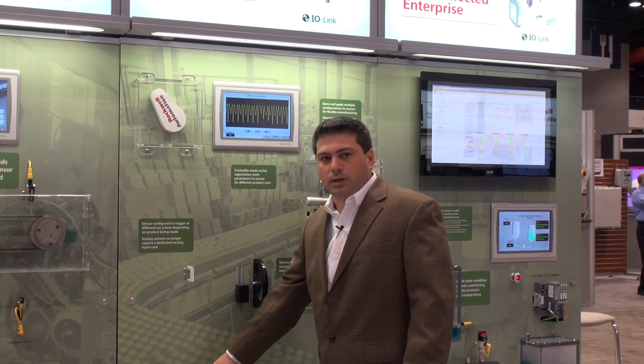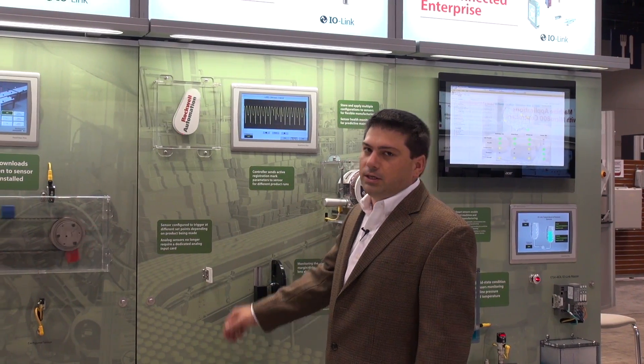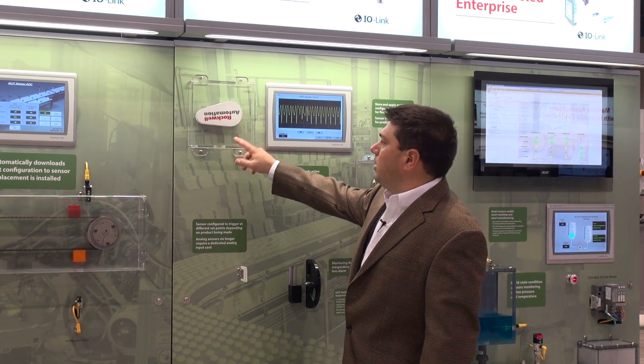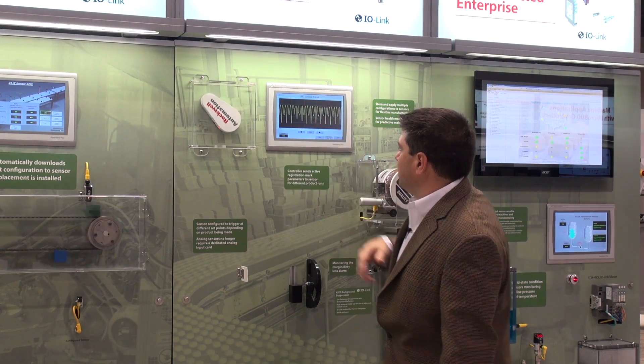On the right-hand side here, we show the laser measurement sensor. Instead of using an analog signal, we can use an IO-Link enabled sensor, and so now we're getting a digitized representation of the profile of this spinning object, and that's what you're seeing here on the screen.